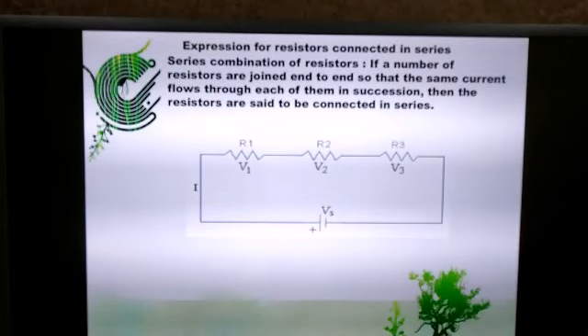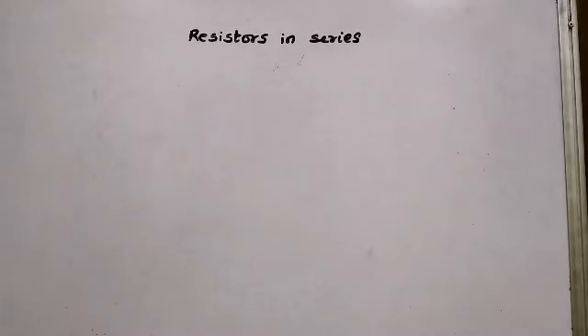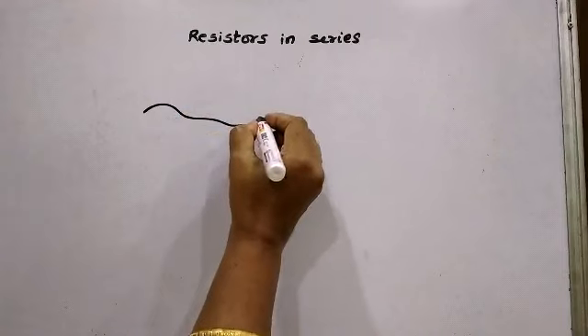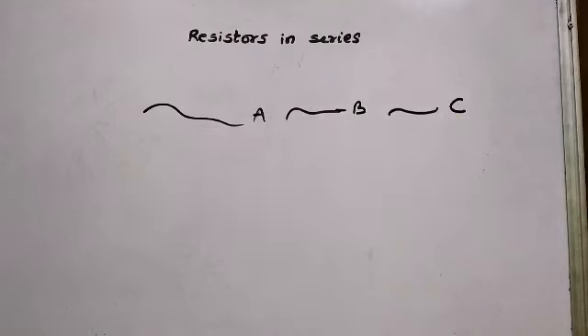Expression for resistors connected in series. Let us try to understand what is meant by series combination. Suppose I have 3 wires: wire A, wire B, and wire C. These 3 wires are to be joined end to end in succession, that is one after the other, such that there will be only one common point between 2 wires.